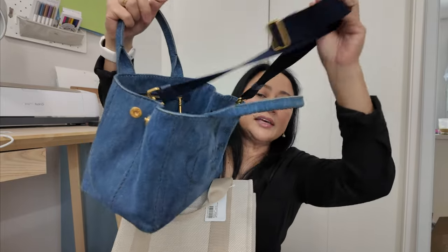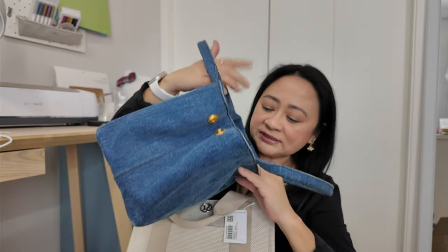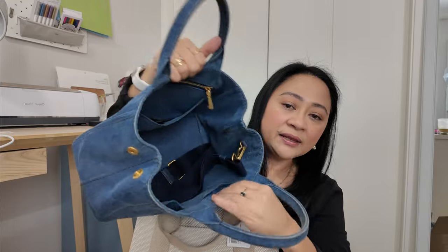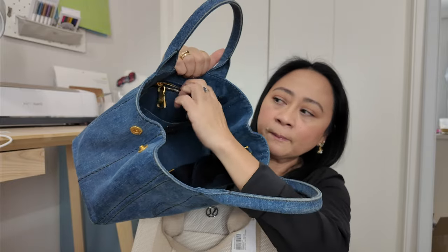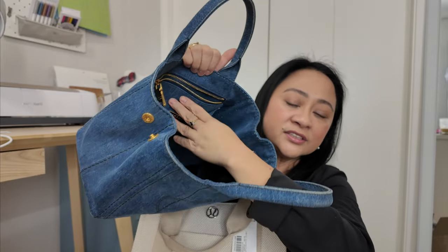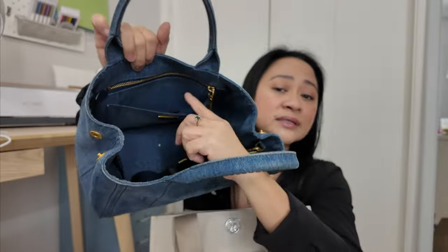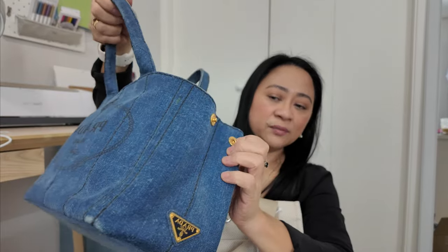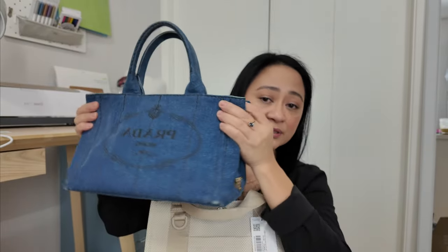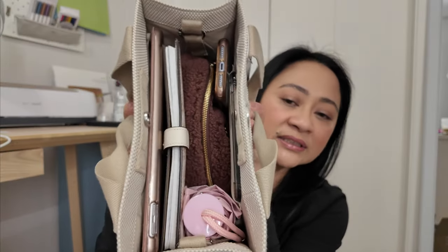I keep the strap inside the bag just in case I need it. My Prada bag has almost the same interior layout, but the difference is the Prada has a magnetic front pocket and a zip pocket with another pocket in front of it, while the Lululemon only has a zip pocket. The Prada is extendable with buttons to close, but the Lululemon fits everything that fits in my Prada.